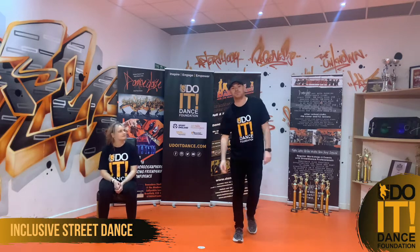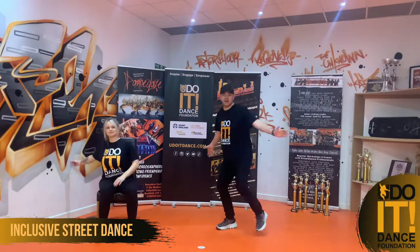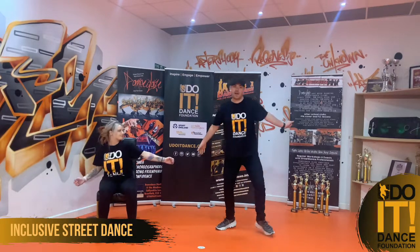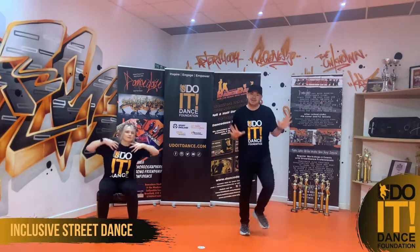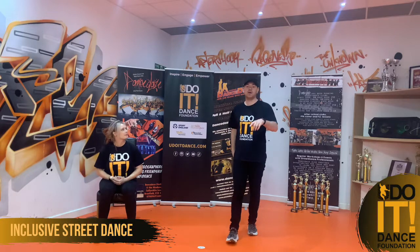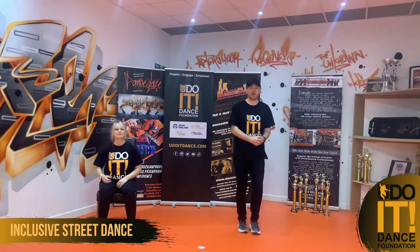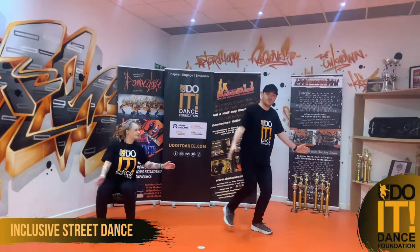To start this routine, if you're doing the stood up version we're going to use our legs first — we're going to kick out. If you're doing the sat down version, you just swing your arm out and make it nice and big. We go out and then bring it in, and you're going to finish as if you're playing golf — but we're not playing golf because we're dancing. So we come out, we go.